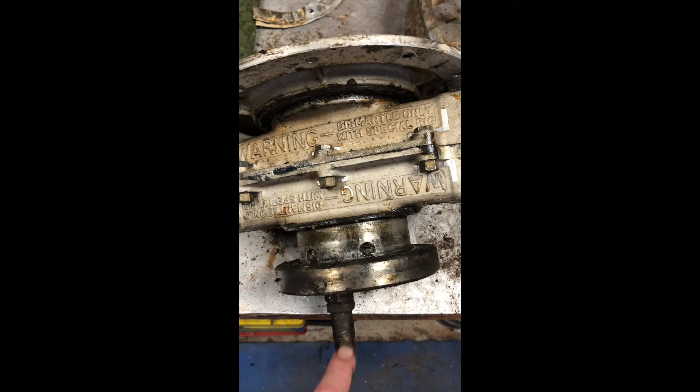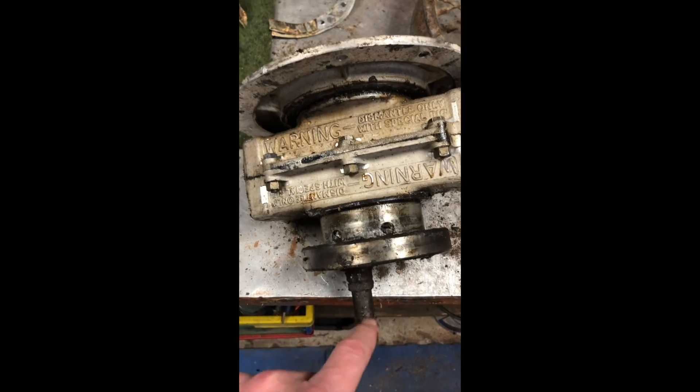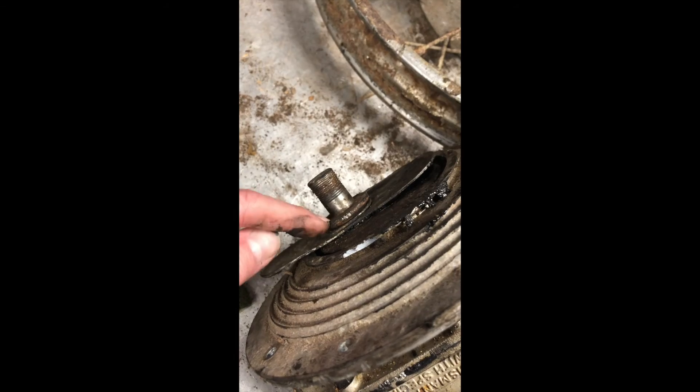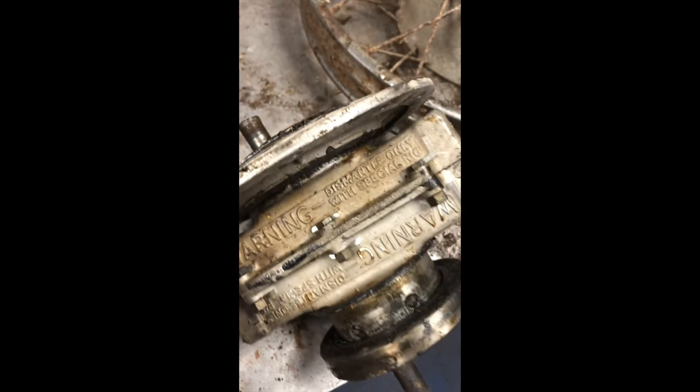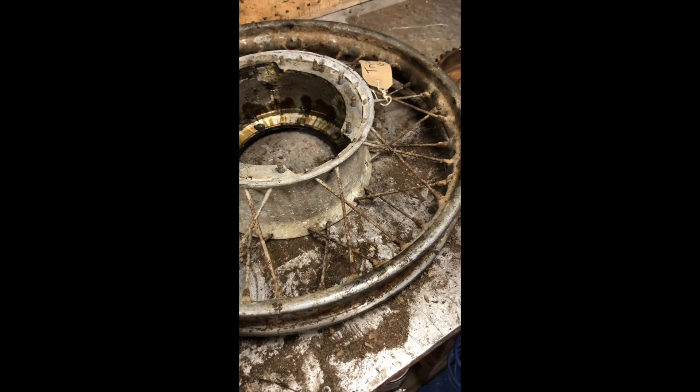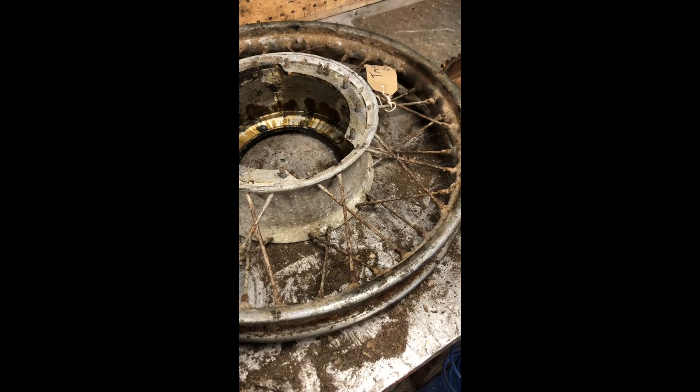I'm just going to replace this bearing here, clean everything up, re-thread the ends of it, and put another bearing on the outside. This collar here is seized on, so I need to remove that collar — and that'll be the start of it. Obviously I've got a little bit of work to do to clean up the wheel. Triumph Grand Prix project started.